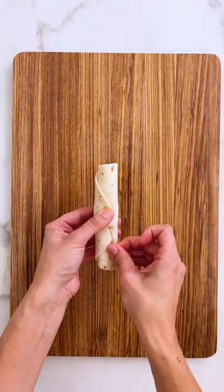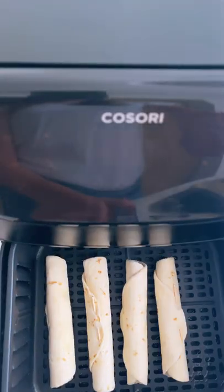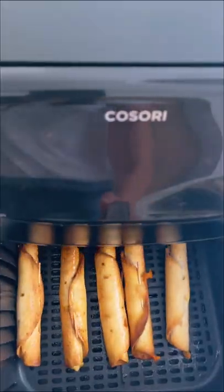Time to fill our taquitos. Secure them with a toothpick and you can pop them into the oven or into an air fryer at 400 degrees for about...